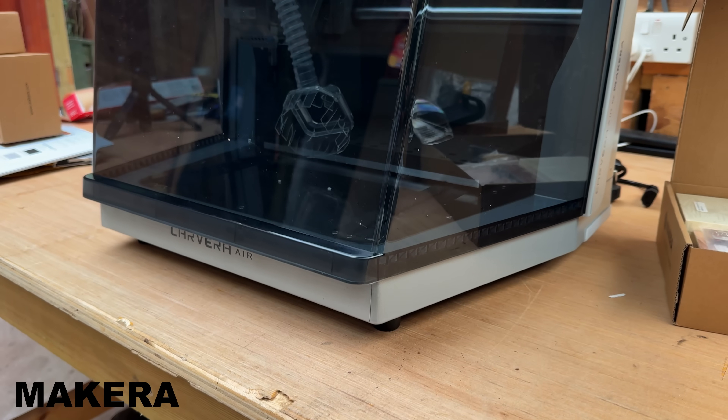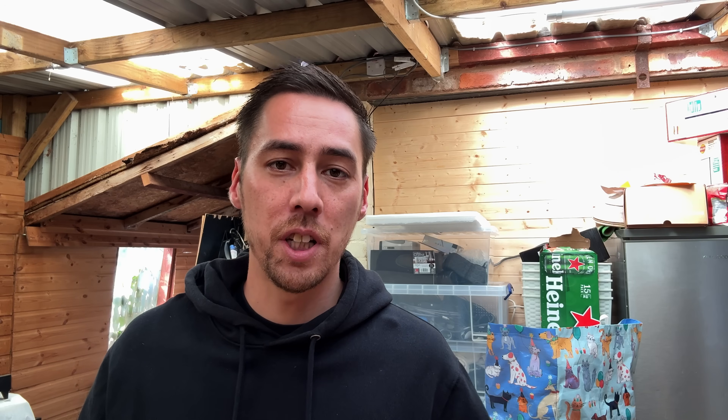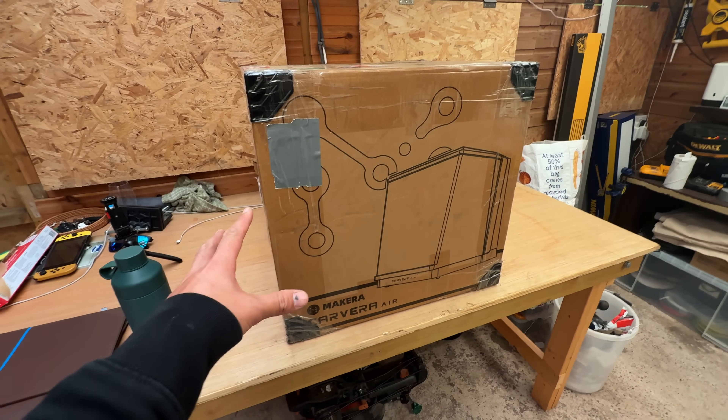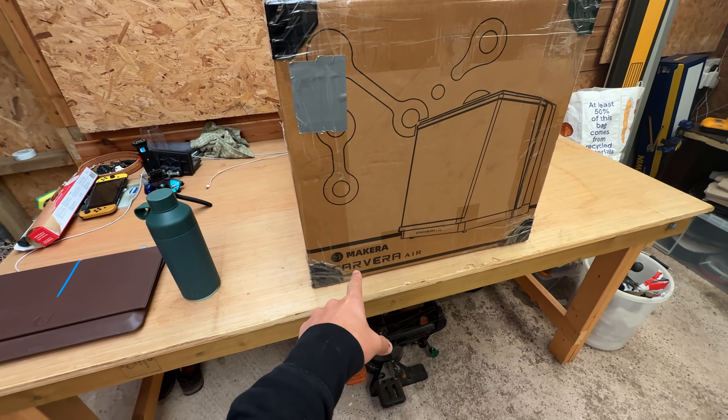We're going to be unboxing the Carvera Air, a desktop CNC machine that has professional accuracy right on your desk. First we're going to run a couple of tests using a variety of different materials, and then I'm going to try my best to make a custom chess piece — with zero experience, how hard could that be? Probably not that difficult. But before we unbox this, let me give you a bit of background on Mekera.